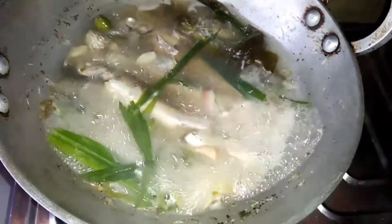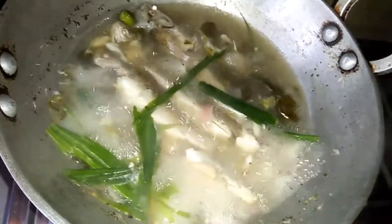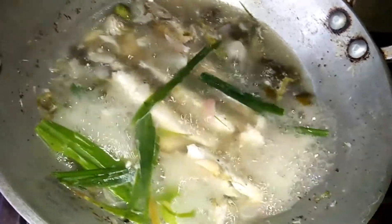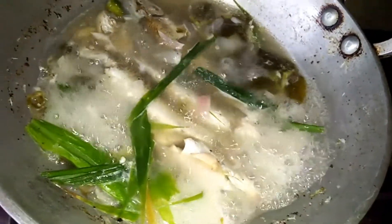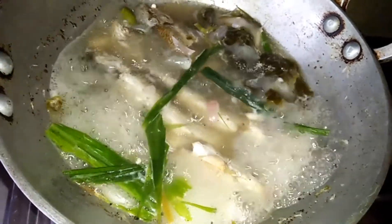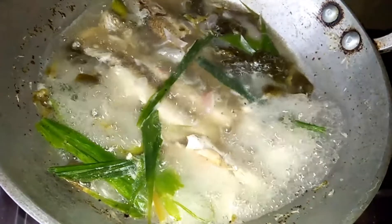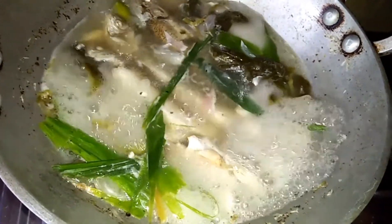Here we have to add some more sugar from the oil. This is the center. If you want to use the same thing, you can do the same thing. You can put it in your hand. We can do it again.